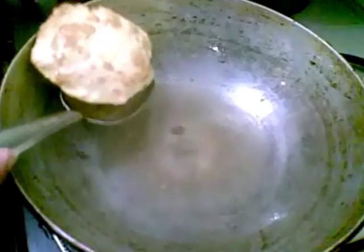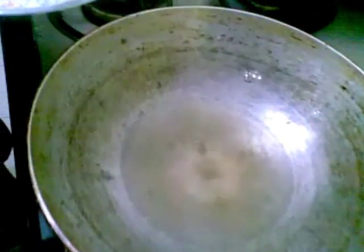Our puris are ready. You can have this with your favorite curry.